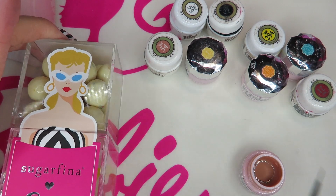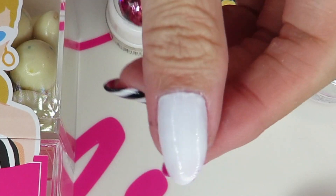Okay, let's start. Today I'm copying from the Sugarfino Barbie, which I place here.